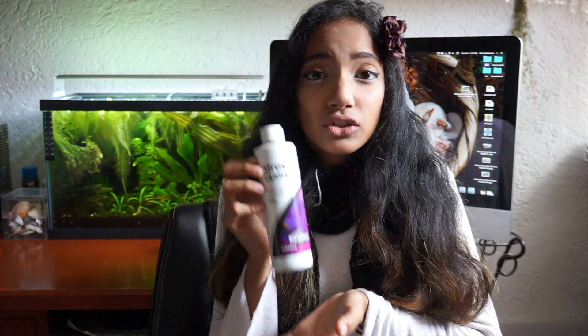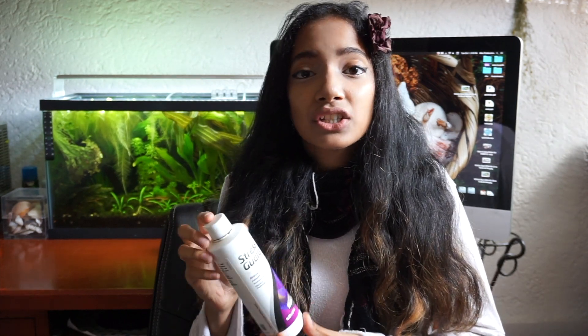A healthy, long-finned splendens will likely live long enough for its fins to deteriorate, and there is no long-term fix for this. This is especially true for dumbos, rose tails, half moons, and over half-moon bettas. Seachem's Stress Guard is one of the strongest and most effective medications for fin healing, and even this will most likely not completely restore the fins.